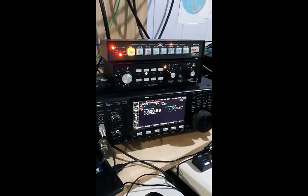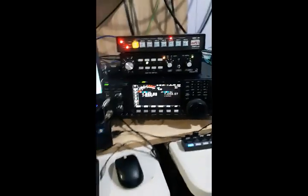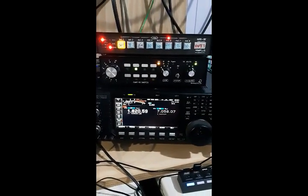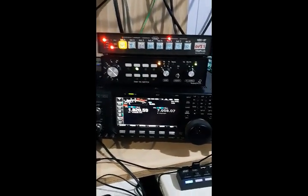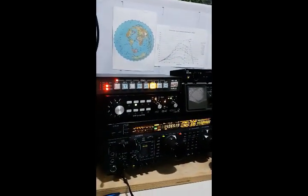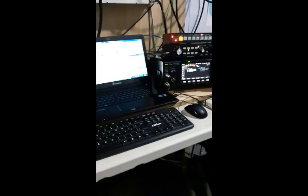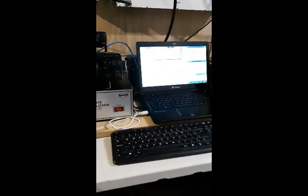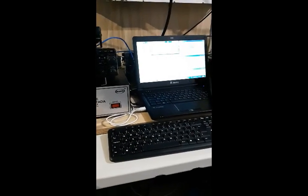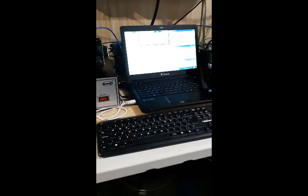This is the control station - the controller for the receiving switching on station number one, and there on station number two. That's all for now. Thanks for watching. Bye bye from Papa Yankee Zero Florida, and hear PY7 Radio Papa. 73s.